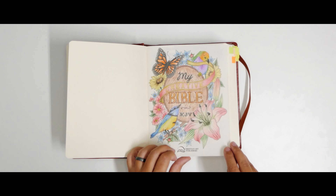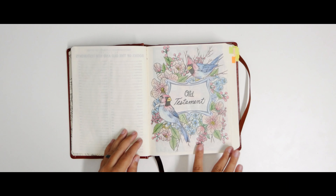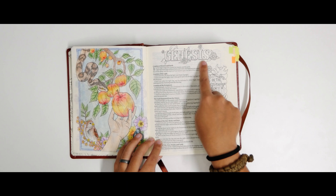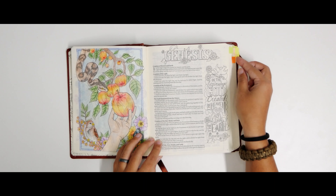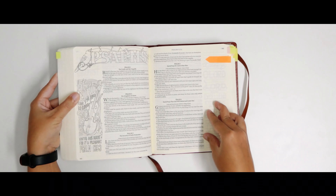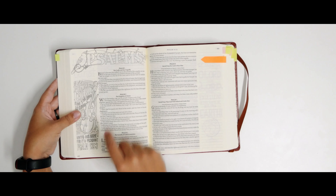This is the first one and as you can see, it doesn't pass to the other side. I already did this one too. I love that the titles of each chapter are like this so I can color and create different things, and actually all of them are like that — I already marked some examples for you here. For example, Psalms is like that too. So every single chapter has a different kind of drawing.